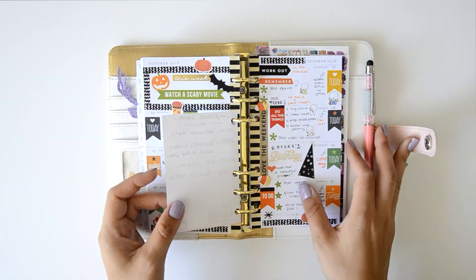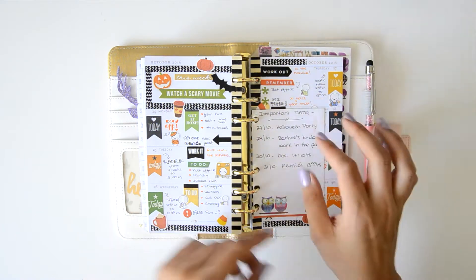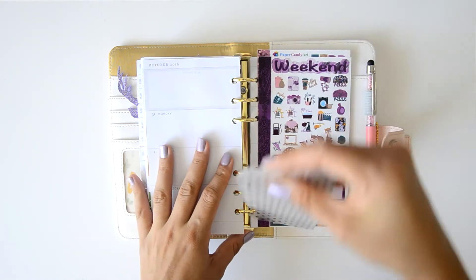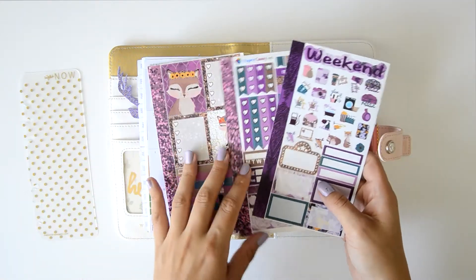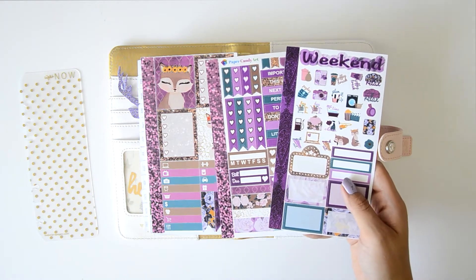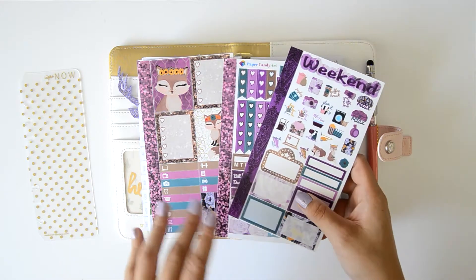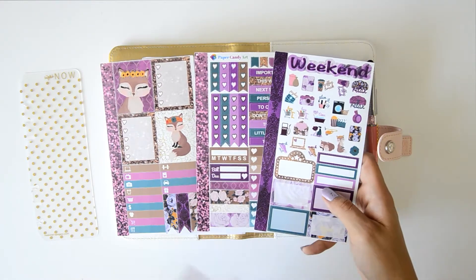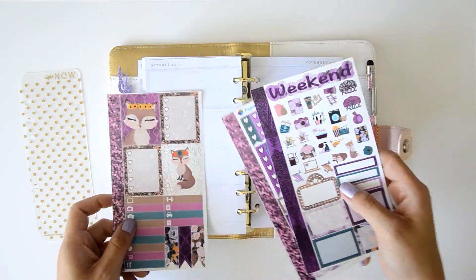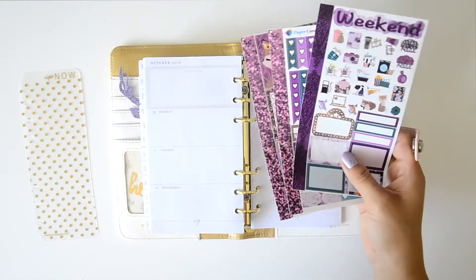I used mainly Happy Planner stickers and I really liked it, and I added some pages to write some important dates. So for this week I'm going to use this kit — mini kit or personal kit — from Paper Candy Art, and this is on Glossy. I don't remember the name of the kit but I'm going to leave everything in the info box. I think it's really, really cute. It's for fall and it has a fox. I really love foxes, but I think these boxes don't match the Webster Pages inserts. So let's begin.